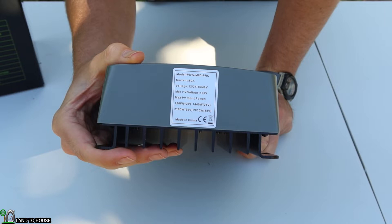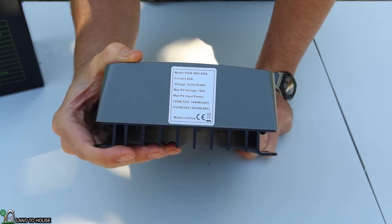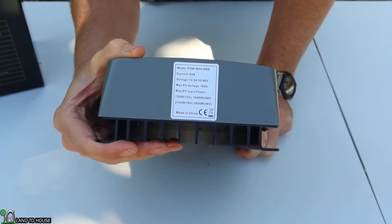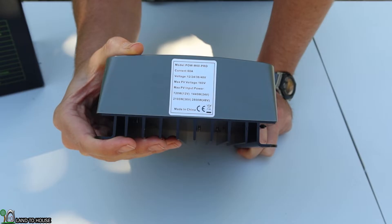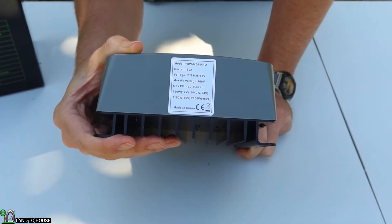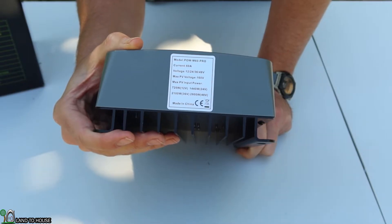The model number is the POW-M60 Pro. Current: 60 amps. Voltage: 12, 24, 36, or 48 volts. Max PV voltage: 160 volts. Max PV input power: 720 watts at 12V, 1440 watts at 24V, 2100 watts at 36V, and 2800 watts at 48V.